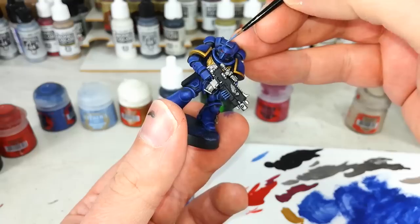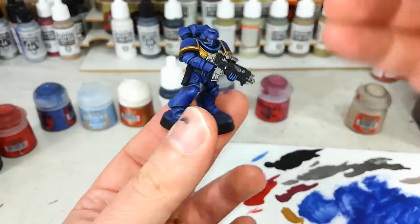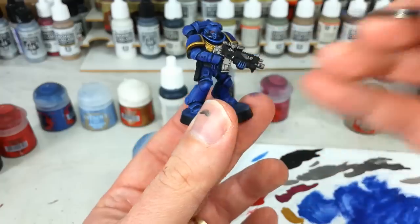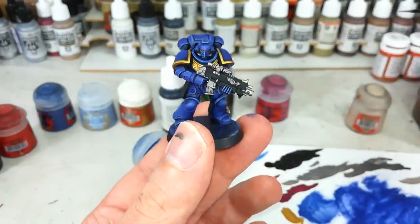If you fancy you can use the dry brush as a guide just to put a few little extra highlights on, but that's up to you. I'm really just having a bit of fun now so I'll stop playing with that and crack on.